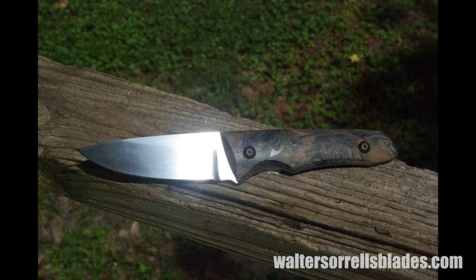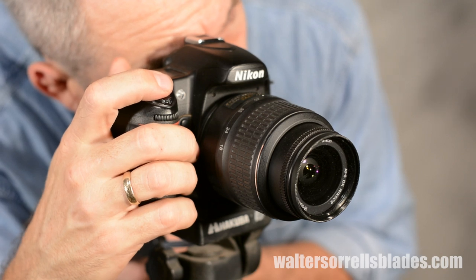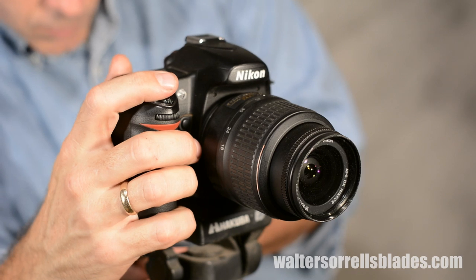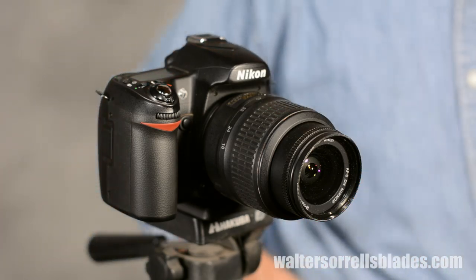Well, here's the good news: doing way better than this is not that hard. There are a lot of ways to skin this cat, and I'm just going to show you some real super cheap, simple ways of doing it. But trust me, you can take pretty good pictures of blades if you're willing to take a little time to do it right.